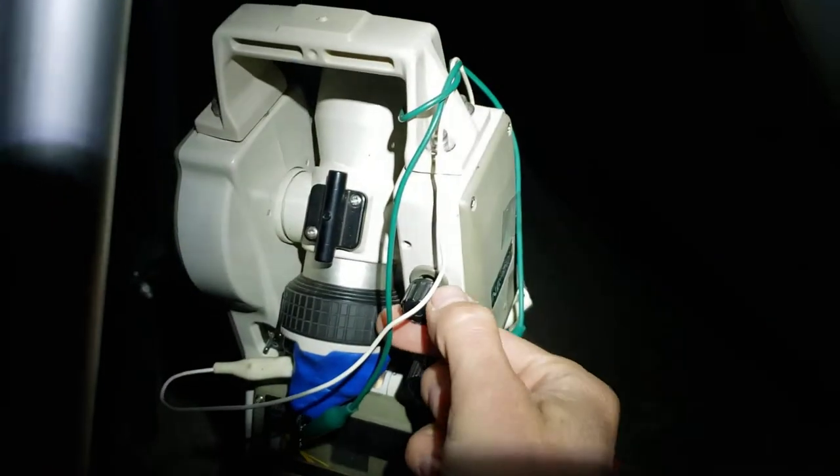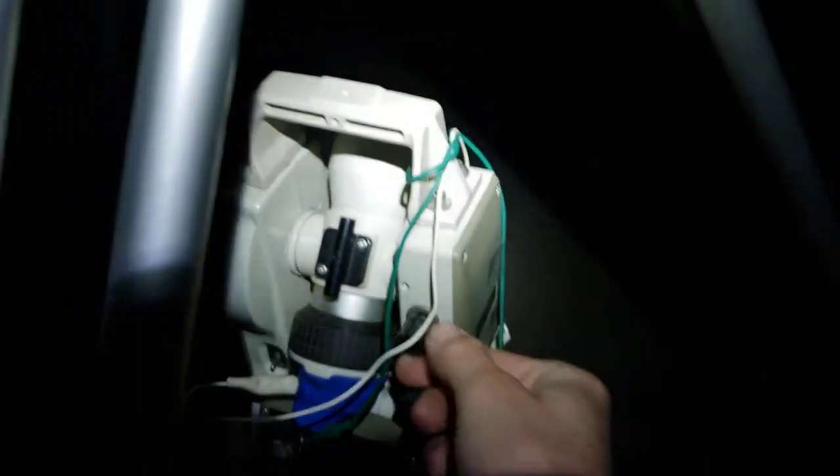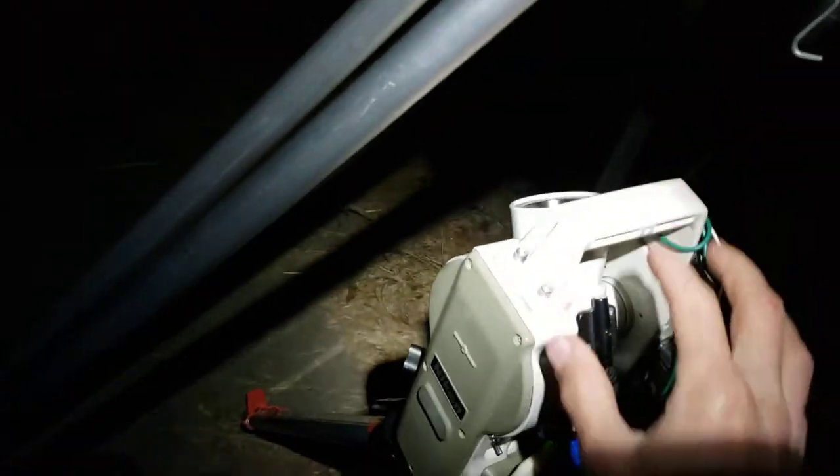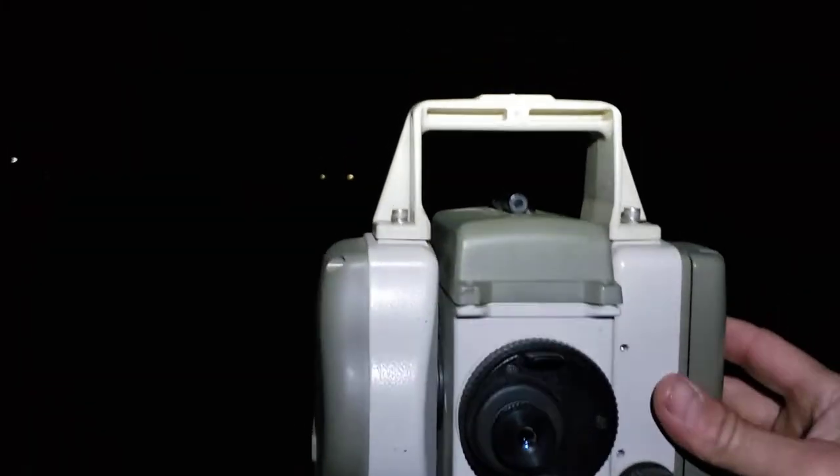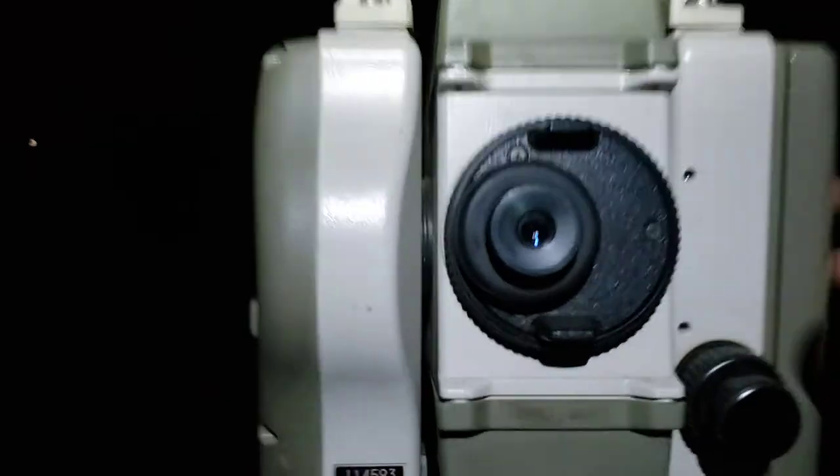Now we can unlock the vertical axis on this laser pointer. We're not swinging it right or left — that's still locked — but we're going to take and put the spot down to the ground. It's a spot but it just won't focus, whatever. This will allow us to line the theodolite up to that spot.